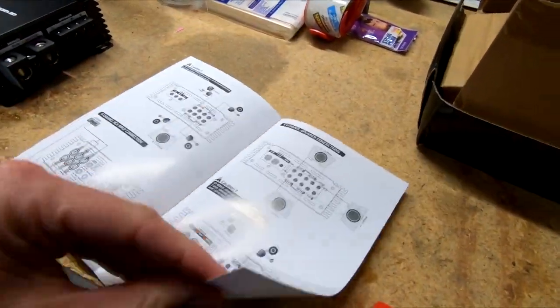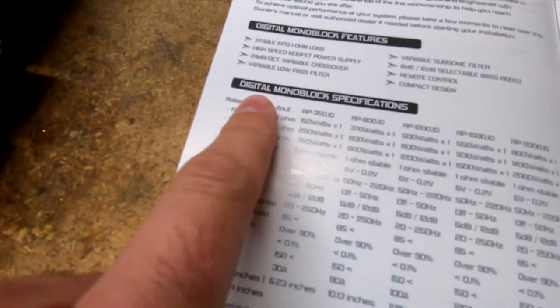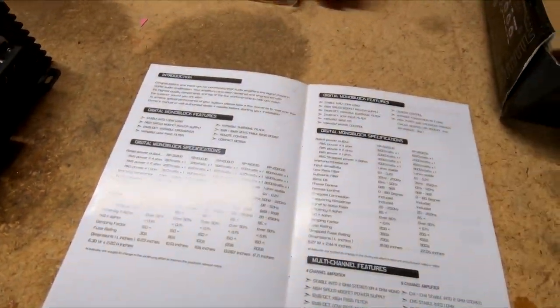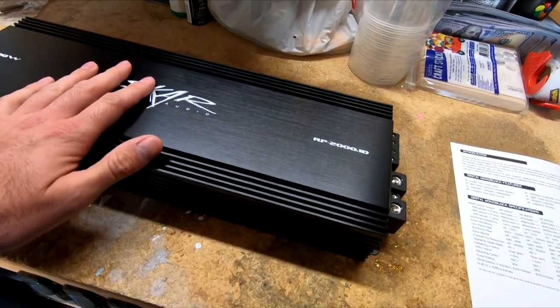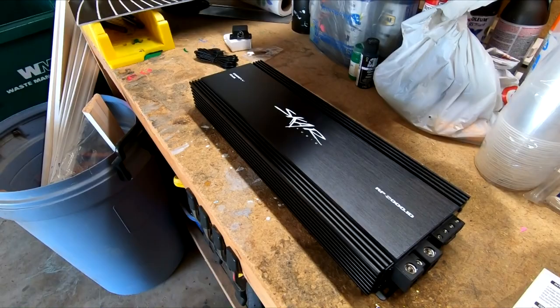Digital mono block specifications — which is what we have — we're gonna be running it at 1 ohm. The RP 2000, as you can see, is 2,000 watts times 1 ohm, and that is RMS power. So we're not gonna be running it at its full capacity but we'll be running it at about 1,600–1,700 watts RMS, just below it. I just wanted something that was powerful enough to push the subwoofers that I bought, which are currently sitting at my neighbor's house because he's building the box so he could measure it correctly and get a nice snug fit — no gap between the box and the subwoofer basket.